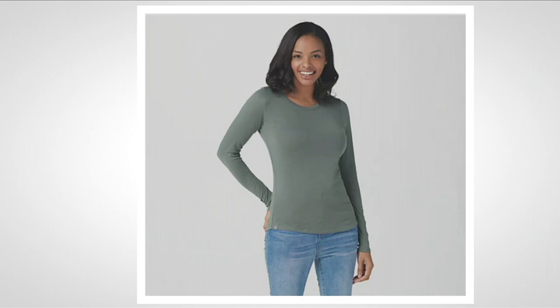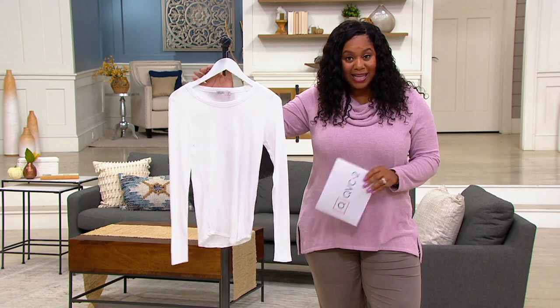Sizes extra small through 3X. This is a jersey fabrication, it's long sleeve, which we love. It's slim fit but it's 100% cotton.